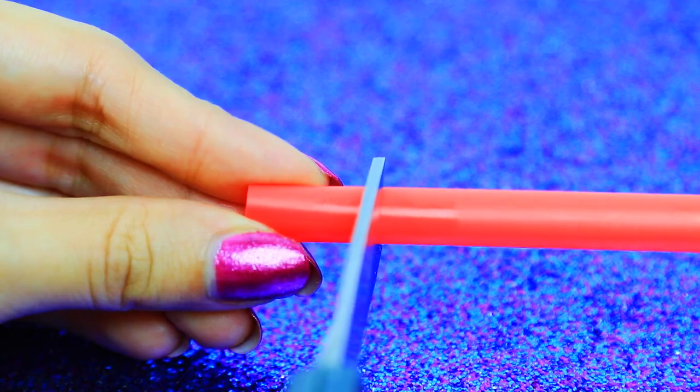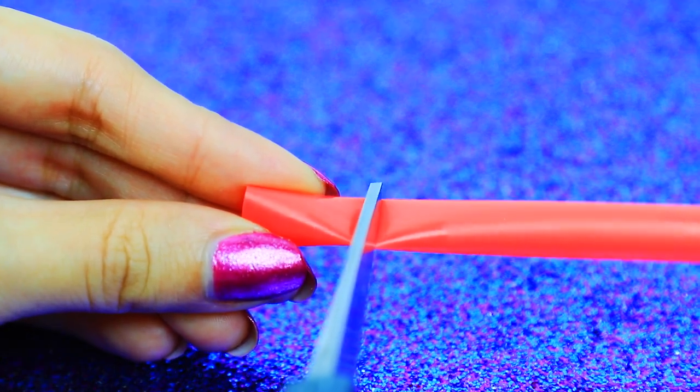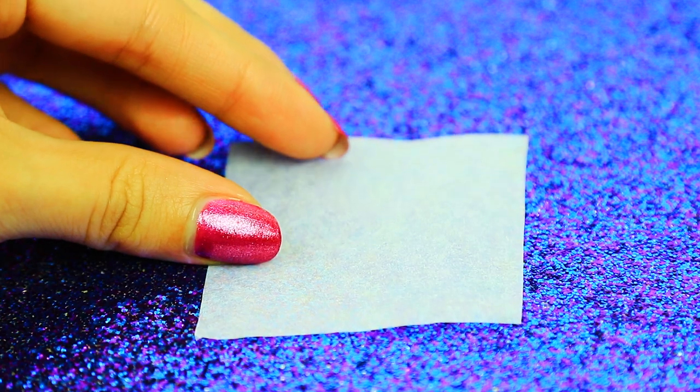Hello everybody, welcome to our new tutorial. This time we are going to be doing a miniature shampoo. I really hope you enjoy this tutorial and please keep watching.